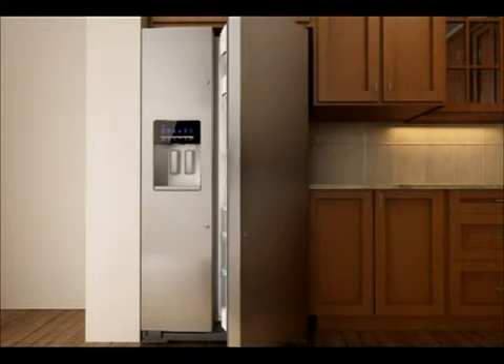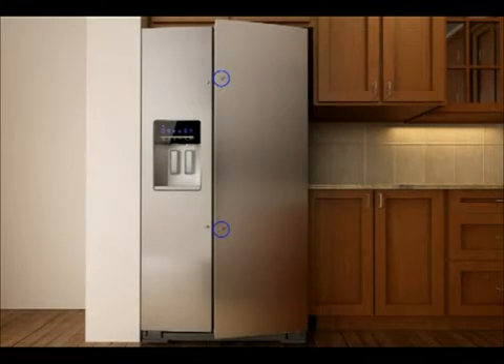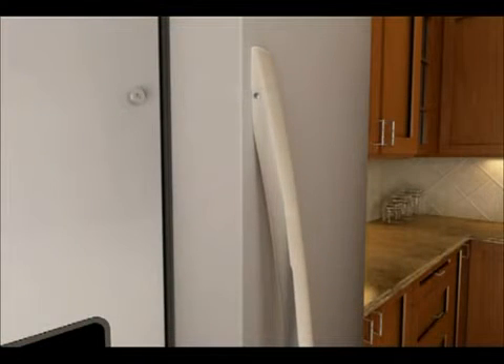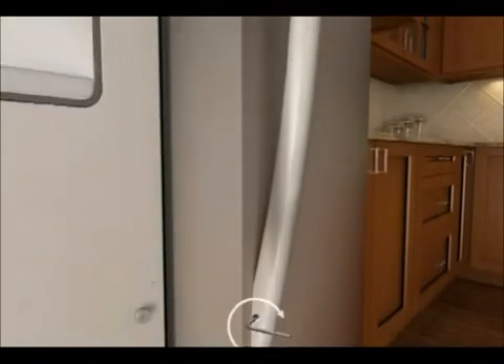With the refrigerator door open, place one handle on the shoulder screws located on the front of the refrigerator door. Be sure the set screws are on the left side of the handle. While firmly pushing the handle against the door, use the Allen wrench to tighten each set screw.